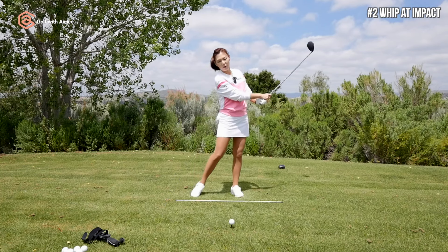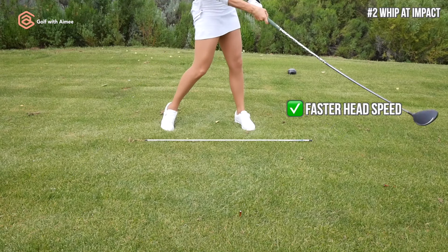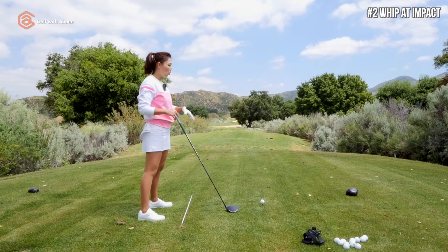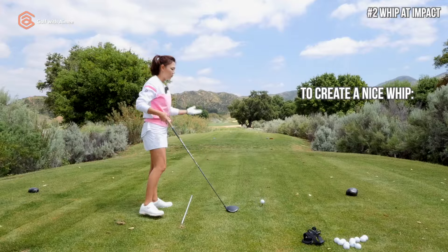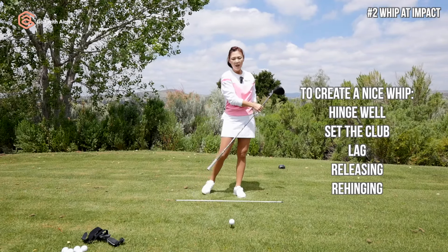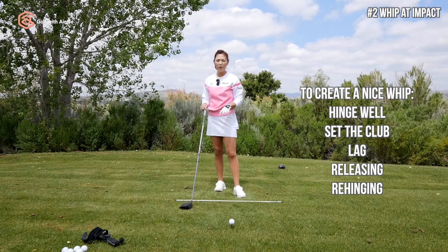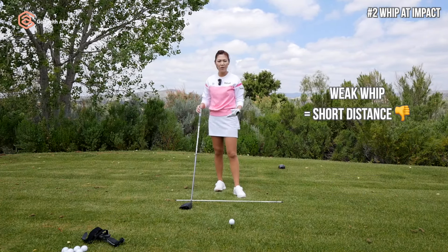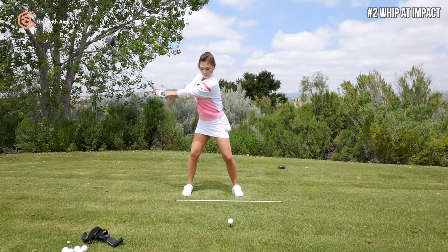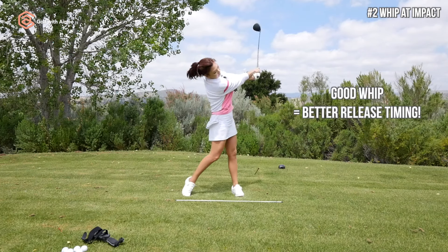Number two is the whip through the ball. That whip is very important because it creates faster club head speed, which means longer distance. In order to successfully create a nice whip, you have to be hinging well, setting the club, lagging, releasing, and rehinging. If you're struggling with any of these, the whip is going to be very weak, resulting in shorter distance. If you have a good whip going on, you're going to have more control over your release timing as well.